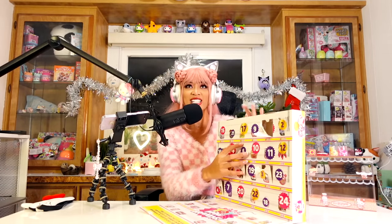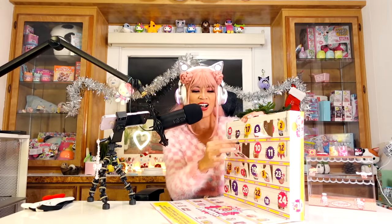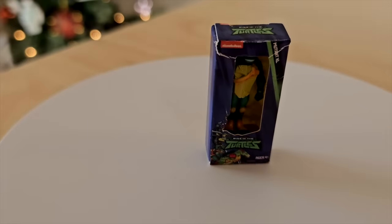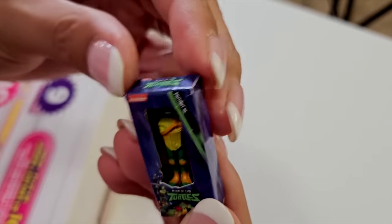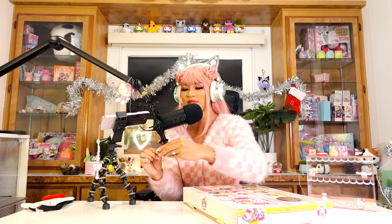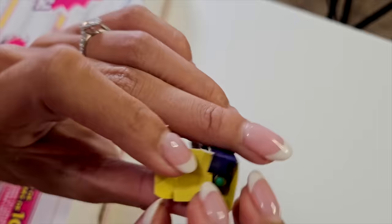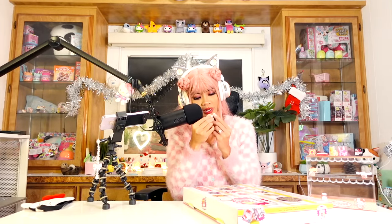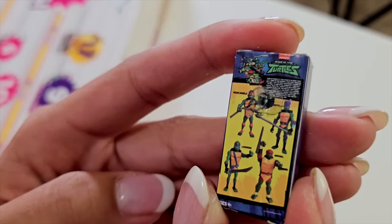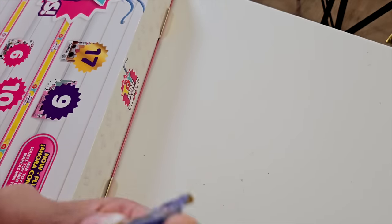Sixth day — we got a Teenage Mutant Ninja Turtle! This one's really cute. I feel like the toy mini brands are probably the best mini brands you can get because they actually have stuff in them. I did not like food mini brands — I didn't like getting a box every single time. He's stuck in there! Who has the orange bandana? Leonardo's blue, so we got Michelangelo. I like the movie — the Teenage Mutant Ninja Turtles movie was so good. He's glued in there.